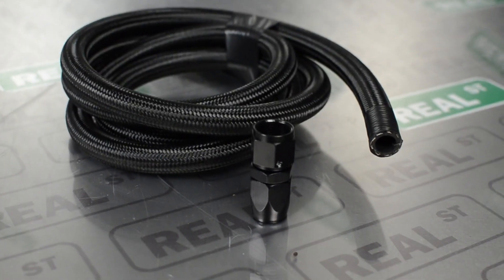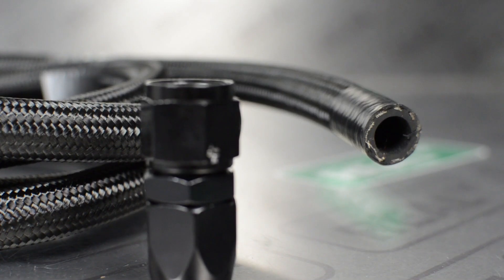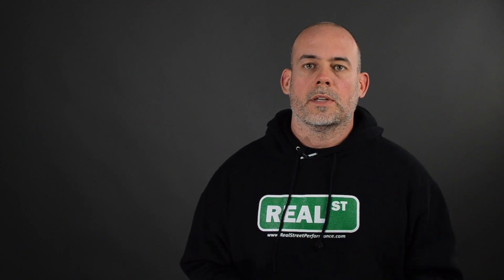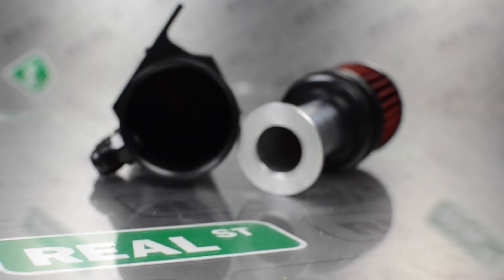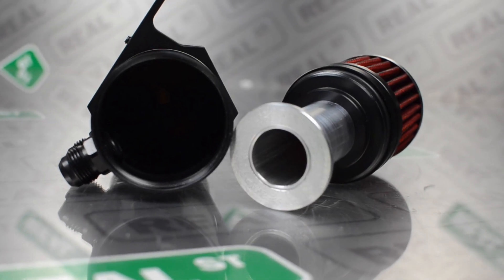It's also worth noting that these are dash-10 lines — I wouldn't use anything smaller than that. If you can go bigger, great. When you use a very small line, it doesn't allow the air to pass the oil as it's leaving the engine, and you can actually collect more oil leaving the engine with small lines than you would with a larger line.